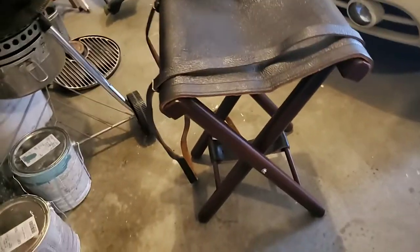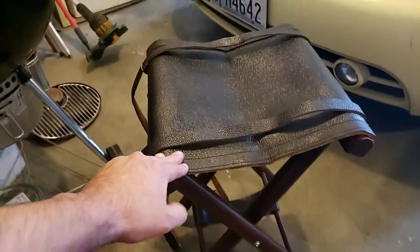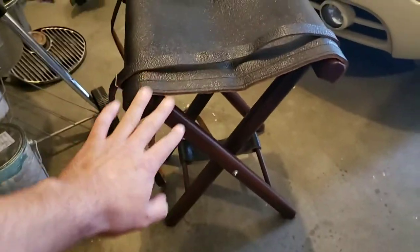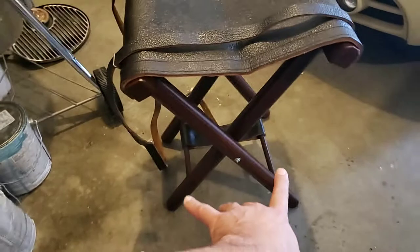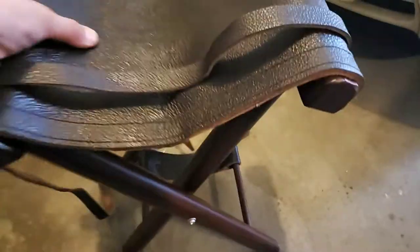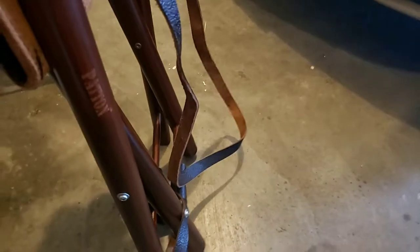Online you can't really tell how good it is until you get it. This is about 24 inches tall and about 16 inches wide when you open it up. You can see it folds up and has a strap so it doesn't open accidentally. This is made by Patton, and it's made in Italy.